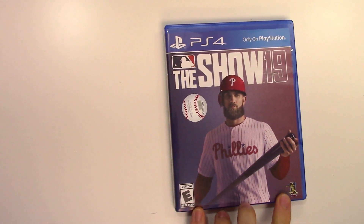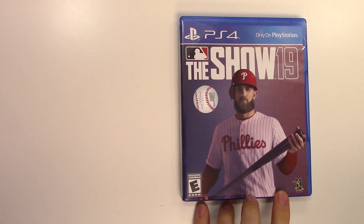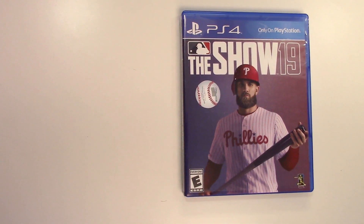And that will do it for this unboxing of MLB The Show 19 for the PS4. As always, thank you guys for staying tuned to PopnGames for these unboxings. If you enjoyed this one, you can let us know by liking, commenting, and subscribing. Thanks for watching, bye bye.